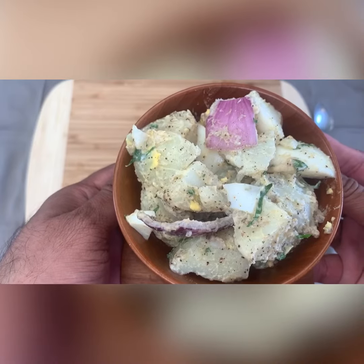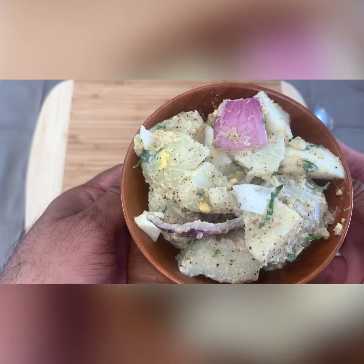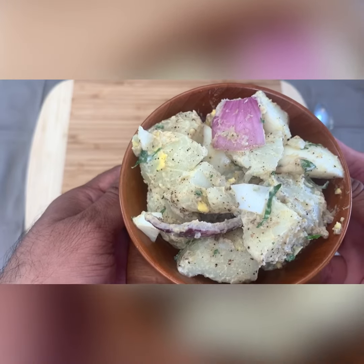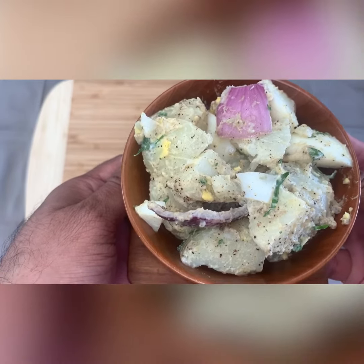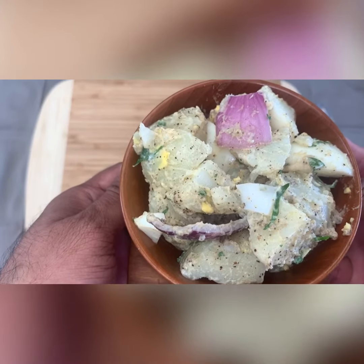Simple potato and egg salad is now ready! You should all try it and give me your valuable suggestions and feedback on how you liked the recipe. For more videos and simple cooking, please like, share, and subscribe to my channel.